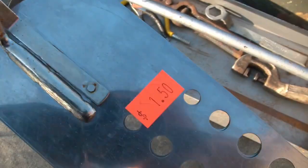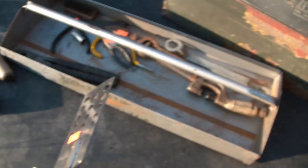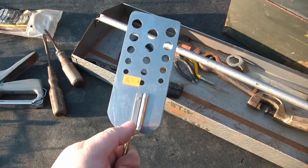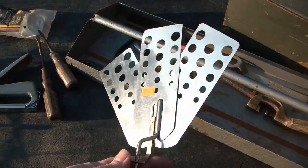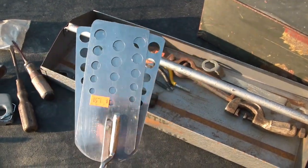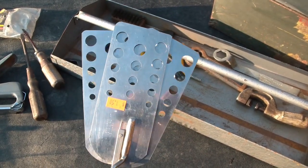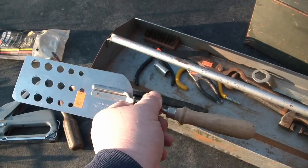I got a spatula for $1.50. It just says stainless, made in USA. But check it out — you say, oh, it's just a spatula, right? Nope, it's a transformer. Look at that. If you need to flip a really big pancake or burger, it expands to whatever size you need. Anyway, it's a bit of fun.